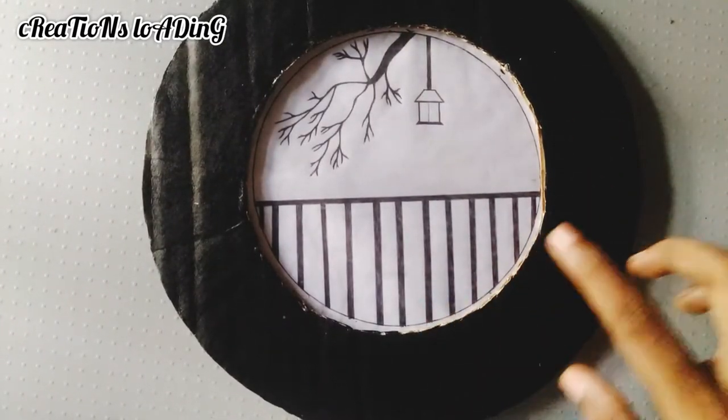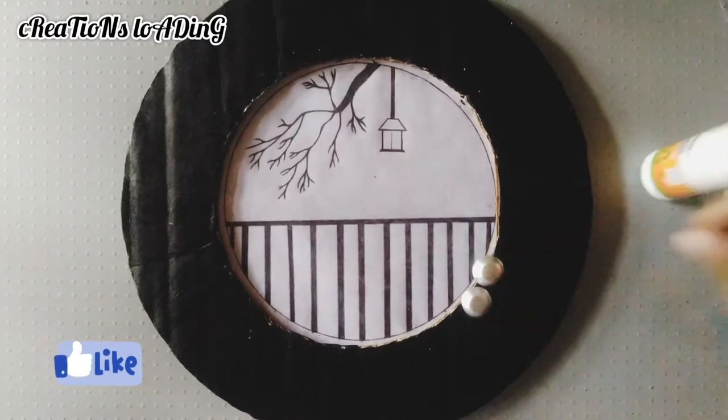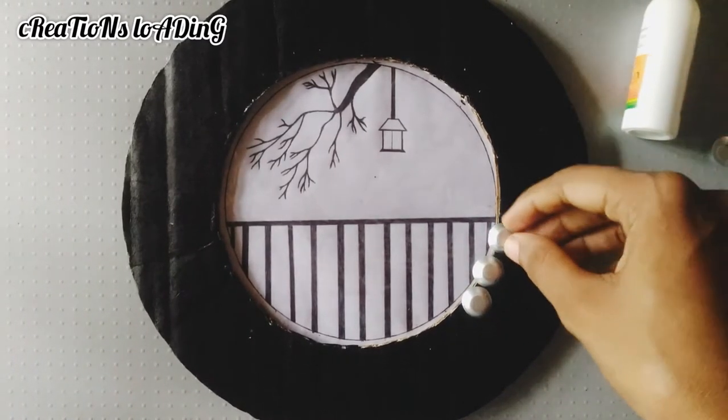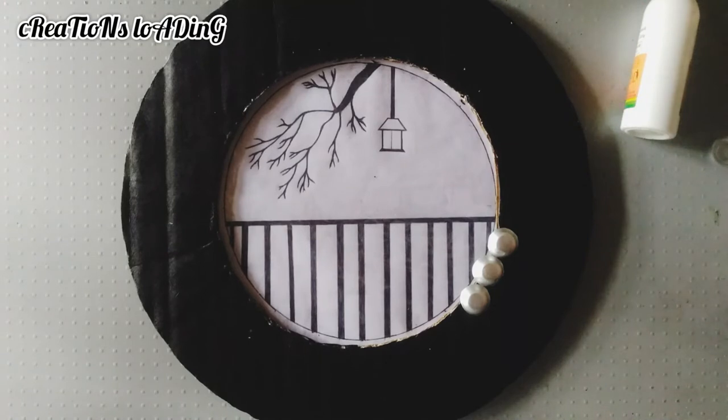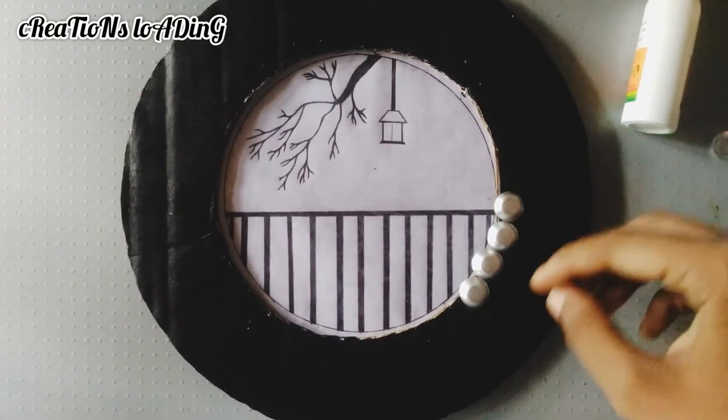Let's get started with the medicine strips, so you can use a bottle in the description box or a link in the description box. I am going to use a little bit of strips in the round.